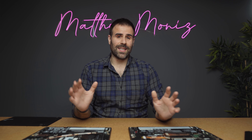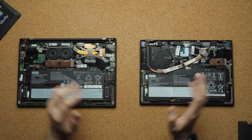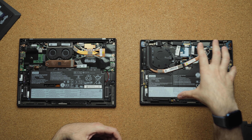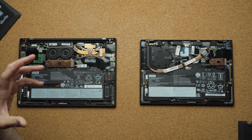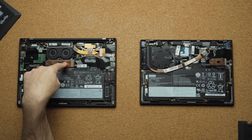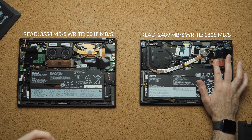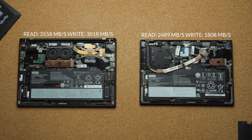Internally, the only upgradable component is the NVMe SSD — the RAM is completely soldered to the motherboard. The Nano has one fan, which makes sense for a 15-watt CPU, while the Carbon has two fans due to its higher TDP. The Carbon uses a 2280 NVMe SSD with higher read and write speeds, whereas the smaller NVMe inside the Nano is still fast, just not as fast as the Carbon.